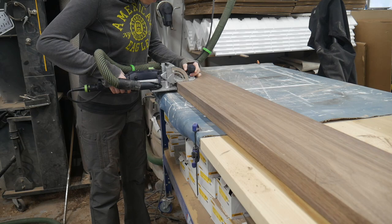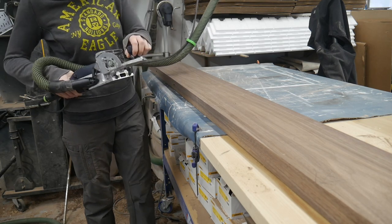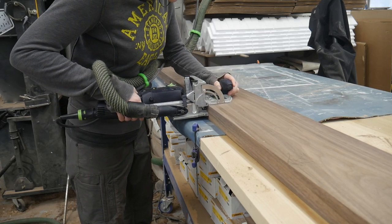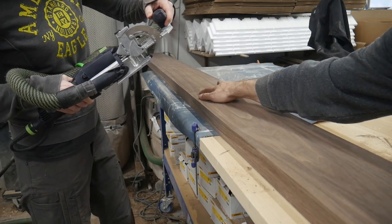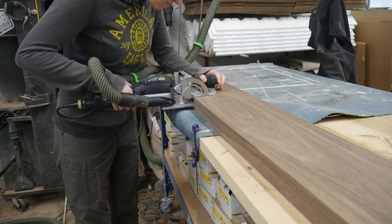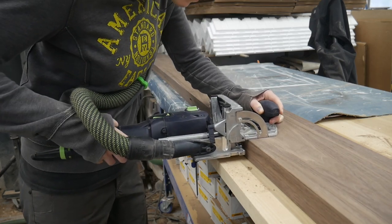Dominoes, dowels, biscuits — they all work the same. If you've worked with a domino before it can create quite a tight fit, so I like to do most of my fittings loose and then only do a few tight so you can actually get the piece together. Otherwise you can spend a lot of time just trying to get it together because they can fit so snug.